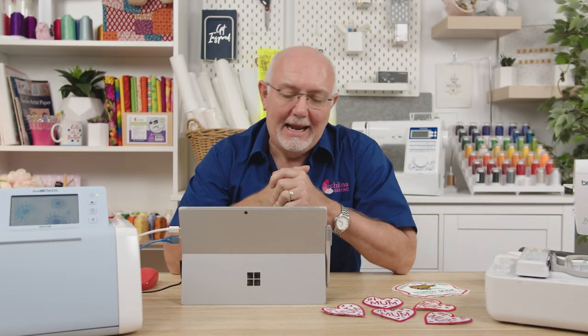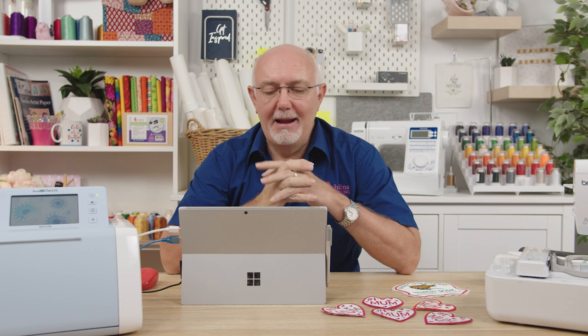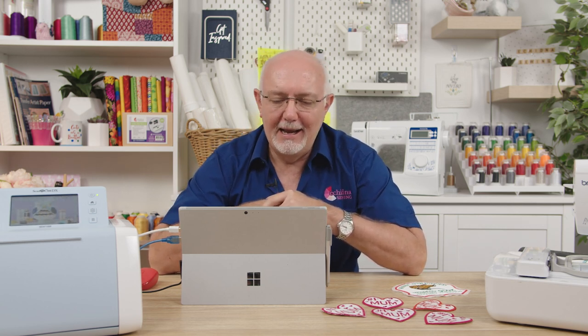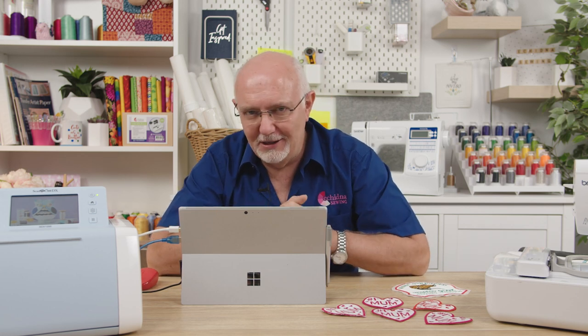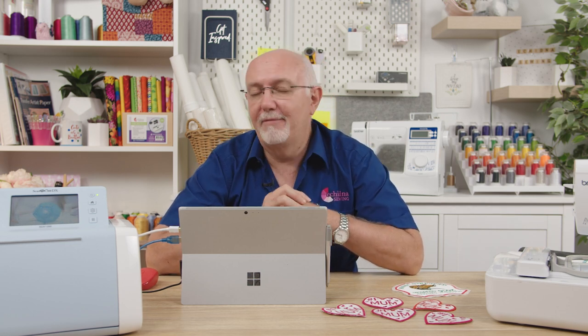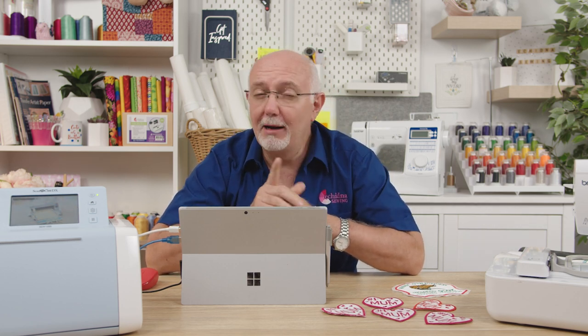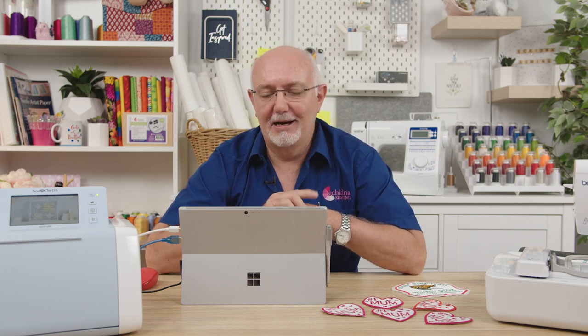Hey everyone, it's Gary here from Echidna Sewing, and today I'm going to show you one of the latest new features of Embrilliance Stitch Artist Level 3 software. We're the distributor for Embrilliance embroidery software in Australia, and the developer Brian is a very good friend of mine. He never ceases to amaze us with new features, and if you have Stitch Artist Level 3, you're going to be really excited — it's going to be fantastic.